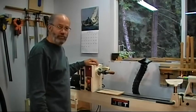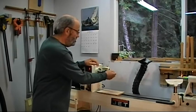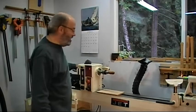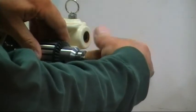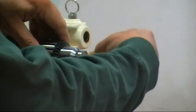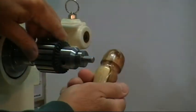Let it sit overnight after getting two coats on, so it's good and dry right now. We can take it off the lathe just by unscrewing it from the mandrel, then take it over to the bench and put it together.